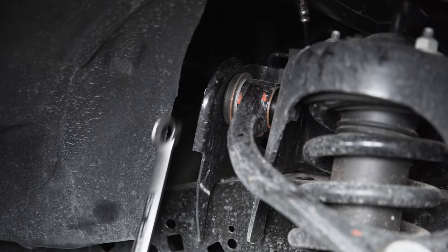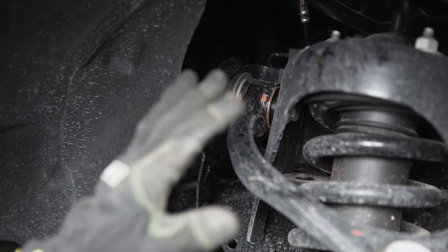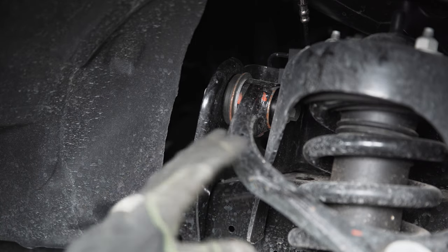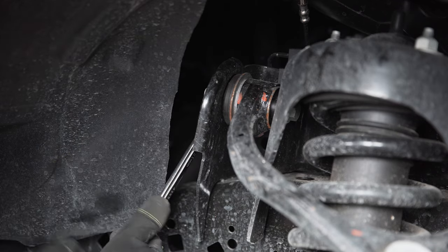Next we're going to grab a 21 millimeter wrench and loosen the nuts on either side of the upper control arm. You don't want to remove them — just loosen them enough to take some of the tension off the bushing so it isn't spring-loaded. That's going to help us down the road with getting the strut in and out. We'll slide the box end over and break this free.